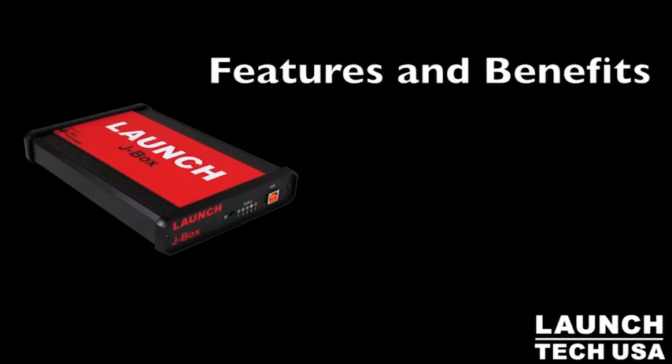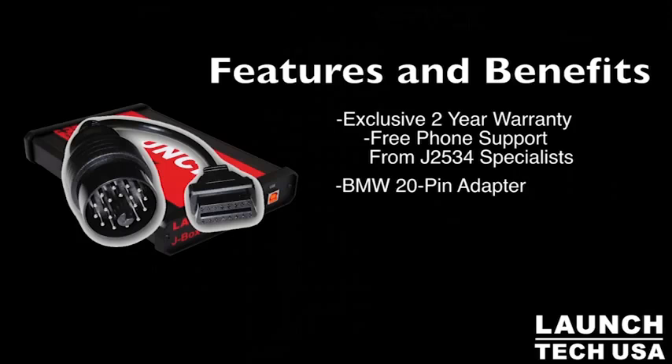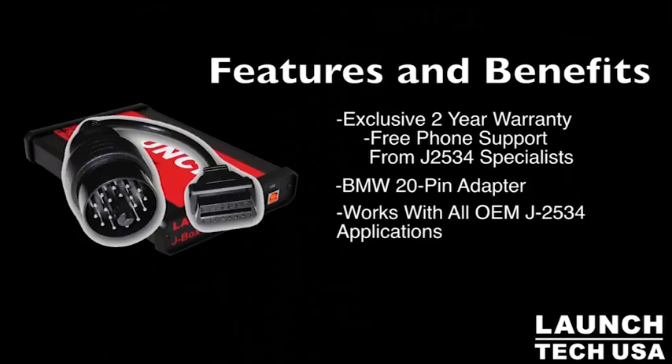In addition to the 20-pin BMW adapter, the unit also includes a two-year warranty, and most importantly, dedicated support.